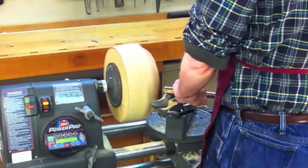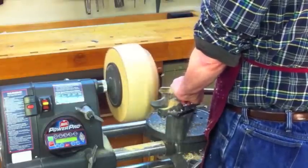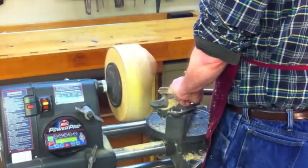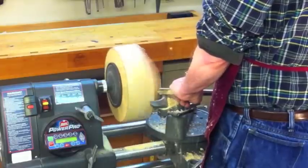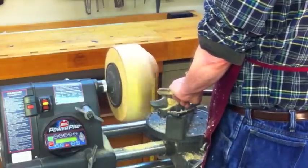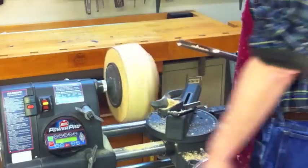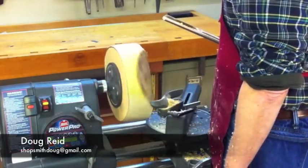We'll just stay with that until we get it completely rounded down. I switched to an overhand grip here. I'm also anchoring my body right up to the machine — I sort of lean my left leg up against it and that gives me extra support as well. So with a combination of the PowerPro headstock, the heavy-duty tool rest, a nice big heavy chisel, and the right techniques, I think you'll find this works out just great.